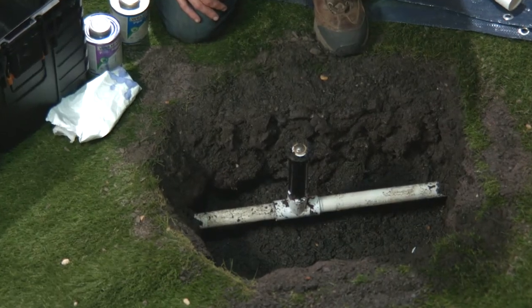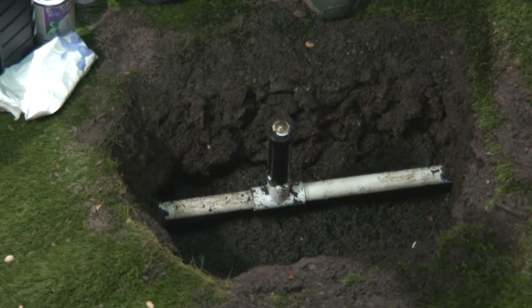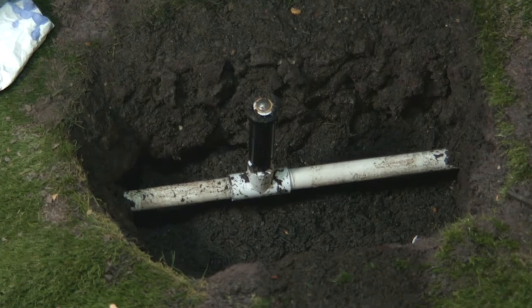Well, isn't this just a fine predicament? We've got a break right at this fitting. There's not enough regular pipe here to cement on a coupling. Looks like I'm gonna have to replace this T here and a portion of the pipe.